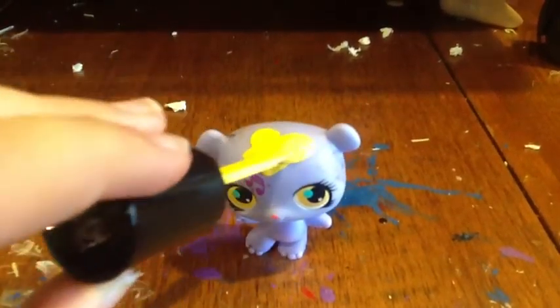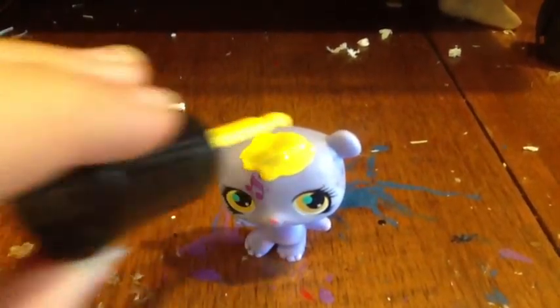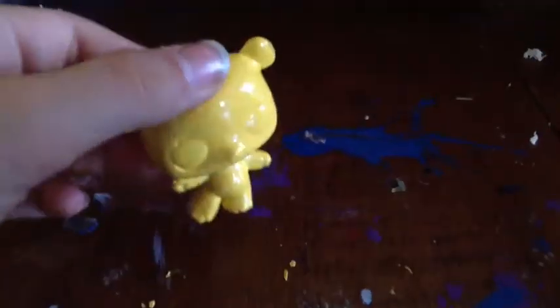First, you're just going to take your yellow painter nail polish and just paint the bear's whole body. Once you're done with that,